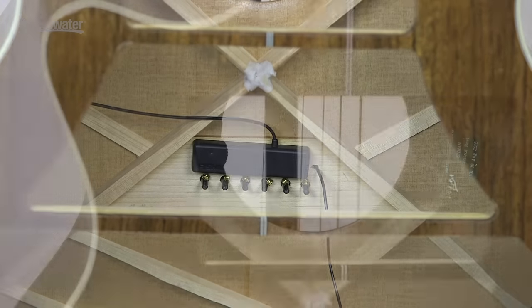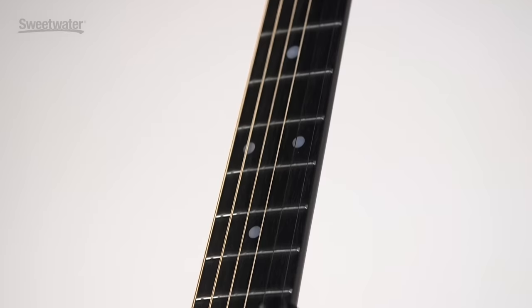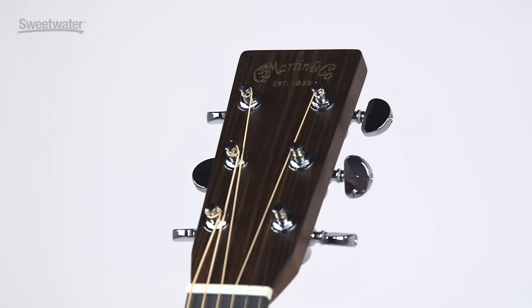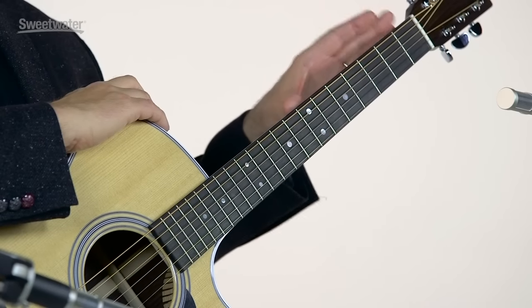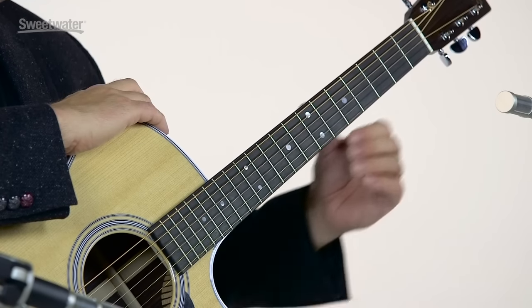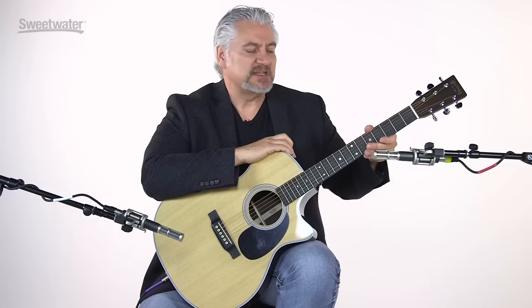Today we're checking out the Martin GPC-28E, a grand performance size guitar that also features the Fishman Aura VT Enhanced pickup system. The GPC-28E is a limited edition guitar featuring a solid spruce top, East Indian rosewood back and sides, a mahogany neck, a black ebony fingerboard, and a matching black ebony bridge. It also has an East Indian rosewood overlay on the headstock. The guitar features a shallow oval neck carve — not real deep, with a bit of a V shape at the peak of the back. The string spacing is comfortable whether playing fingerstyle, single note lines, or strumming chords.